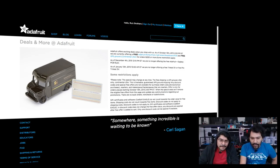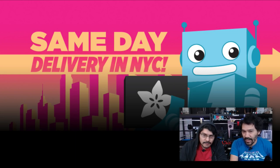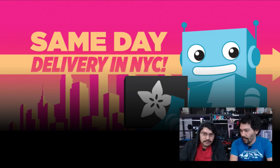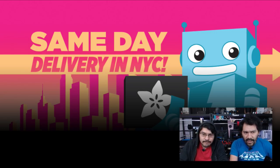We also have same-day delivery in NYC if you're in the Manhattan area. If you order before 11 a.m., you'll get it by the end of the day at 5 p.m. somewhere around there. That's pretty crazy — it's working out.